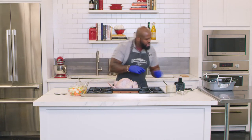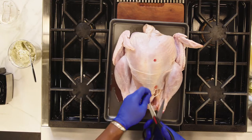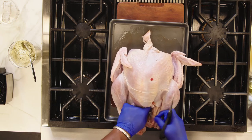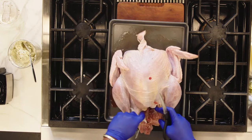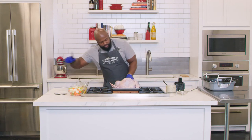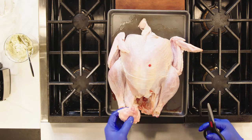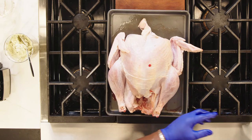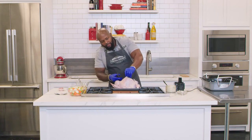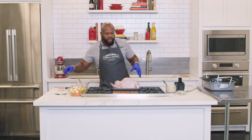Remove the plastic truss from the turkey and get rid of it completely — you can't eat that. Go ahead and trim off the little piece of the tail; you can reserve that for gravy or stock. Also remove the pop-up thermometer. Now we're ready for the next step.